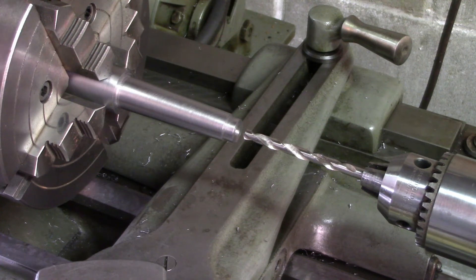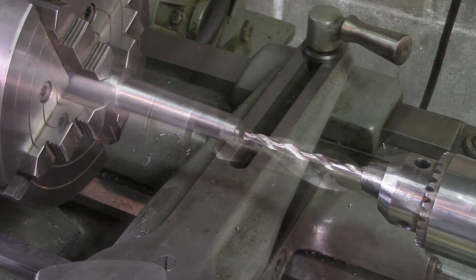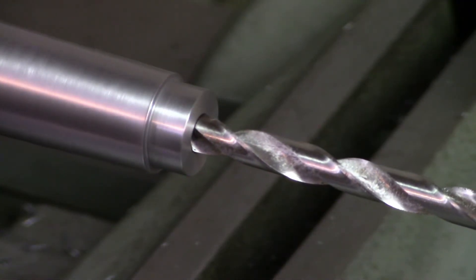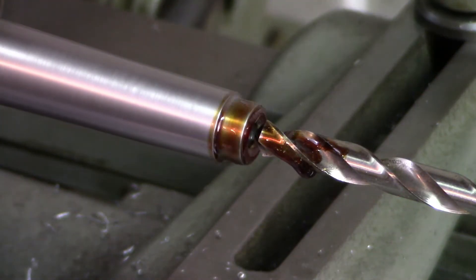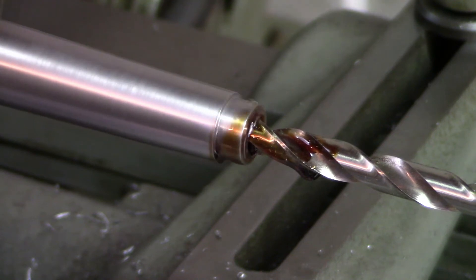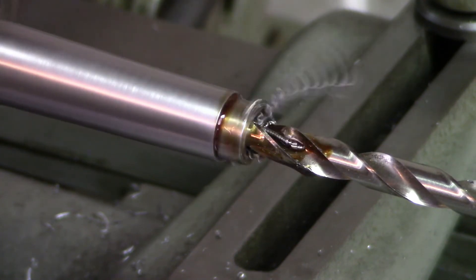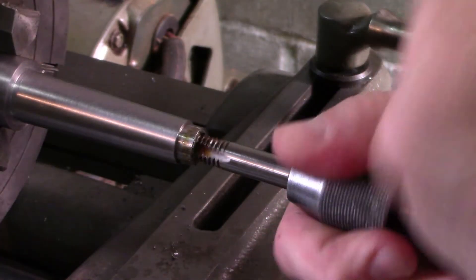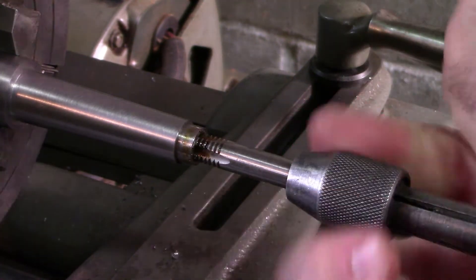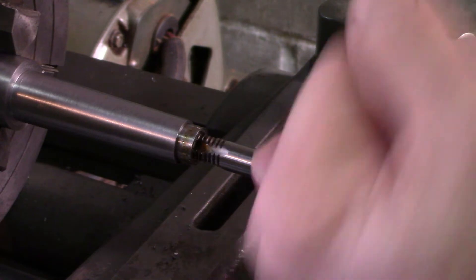I have mounted the blank in my four jaw chuck, indicated it so it's running within half a thousandth of true, and I'm set up to drill the hole for the drawbar. I drilled this hole in two stages, starting with a 3/16 inch drill bit and then stepping up to a 5/16 inch drill bit, which is the recommended hole size for a 3/8 inch tap. The hole is a couple inches deep and I didn't have quite that much travel on the quill of my tailstock, so I had to reposition the tailstock halfway through. I used a tapered tap to initially cut the threads, then switched to a plug tap to thread all the way to the bottom of the blind hole.